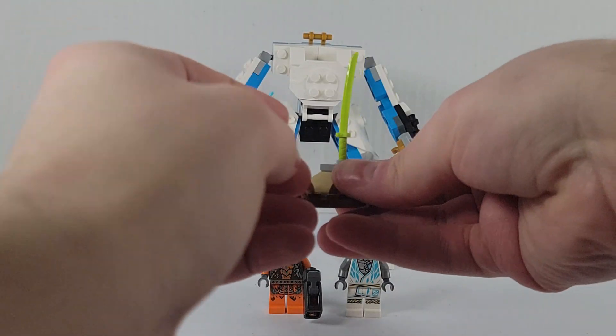The arms move in and out. The ankles have very good articulation, as do the legs. Very good articulation for this mech — it's a very good mech, especially for ten dollars.